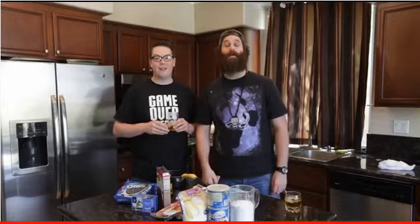I'm going to teach all of y'all how to cook. I've got my buddy here to help me — Greg Miller from IGN.com and GameOverGreggy.com. Thank you so much for having me. My pleasure.